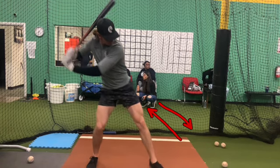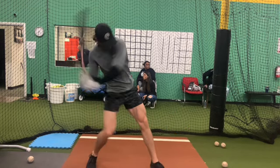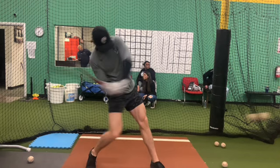He launches the barrel. He's in a great position barrel-wise, hands-wise. He's pretty much textbook when it comes to mechanics as he launches. As he launches the barrel, great barrel turn. He gets on plane really, really early.